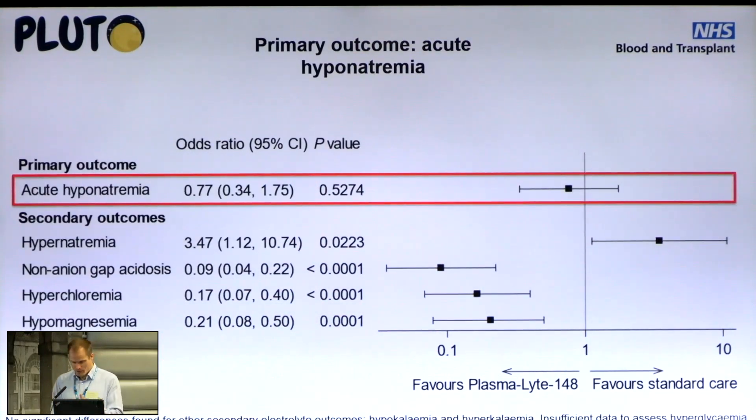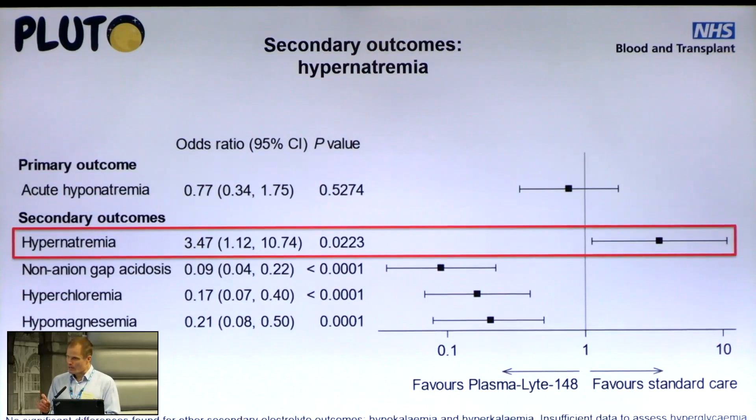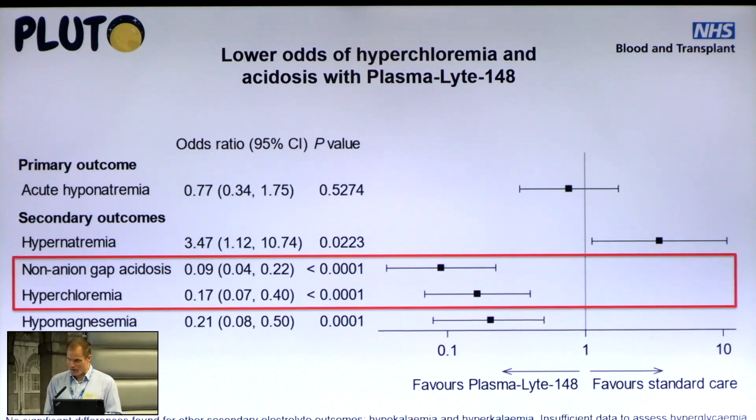Looking at the forest plot summarising significance and confidence of these outcomes: for the primary outcome, there was a numerical but not statistically significant reduction in acute hyponatremia. Interestingly, we saw a little more hyponatremia in the Plasmalyte group than the standard fluids group, with no adverse clinical events associated. Probably the most striking secondary outcomes were non-anion-gap metabolic acidosis and hyperchloraemia — a 91% reduction in odds of perioperative acidosis and an 83% reduction in odds of hyperchloraemia with Plasmalyte 148 compared to standard fluids.